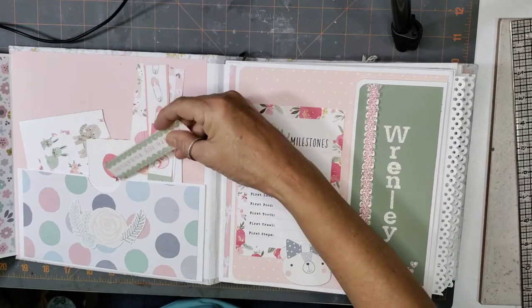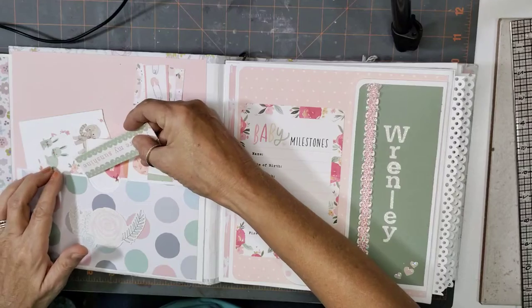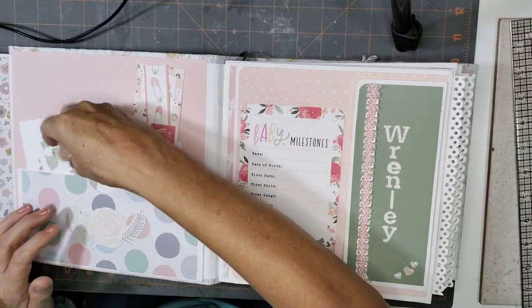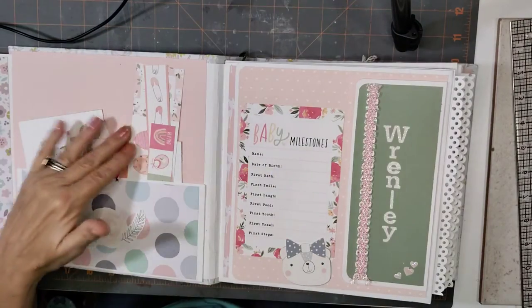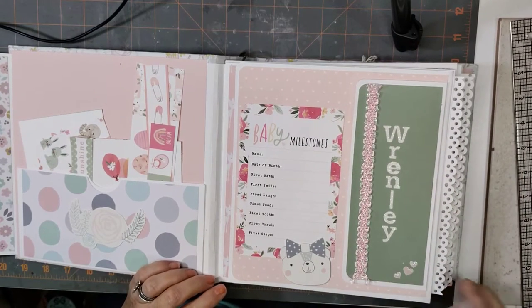It's actually a double pocket. There's a pocket here and then a back pocket here. This is some goodies — cutouts from the paper pack. Here's her name.